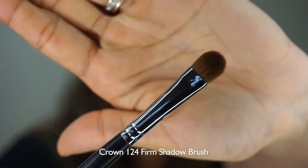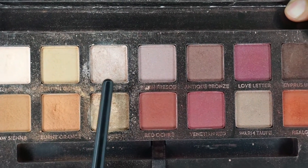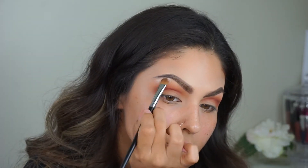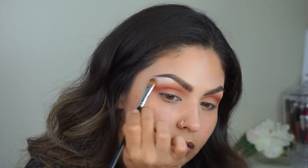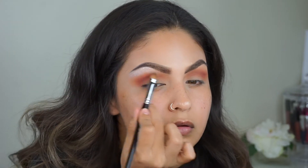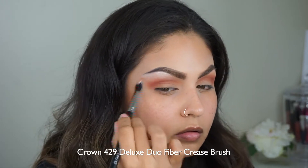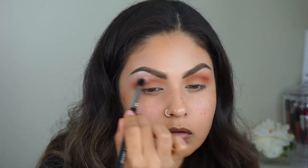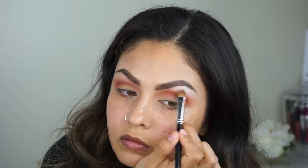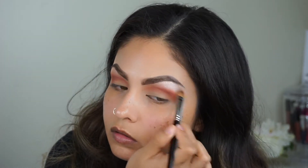I'm going to use this brush and take the color Vermeer and use that as my brow bone highlight. You don't have to tell me how extra it is — I know, don't worry. I'm going to fix it, I've got it under control. Just blending that out and doing the exact same thing to the other eye.